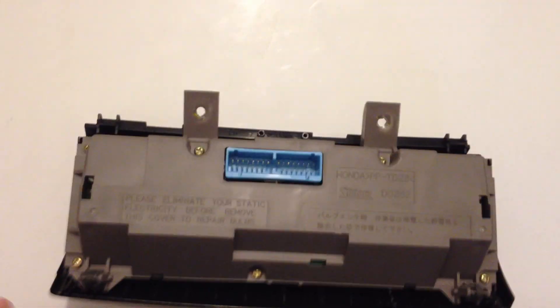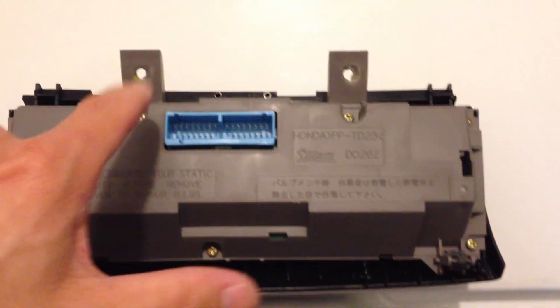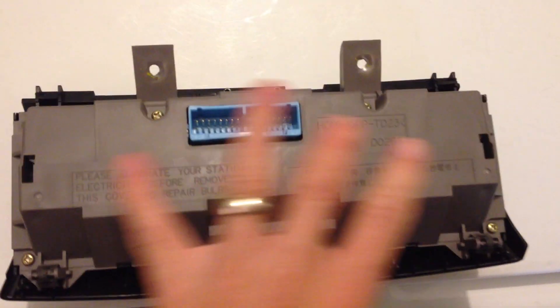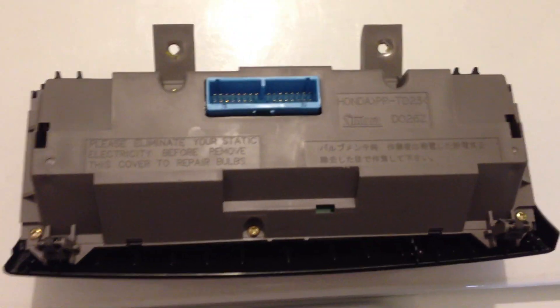There looks like there's a bunch of Phillips screws — 1, 2, 3, 4, 5, 6, 7, 8 — that I'm going to take off, hopefully to expose this back plate, and I'm hopefully going to see a few light bulbs underneath to replace.